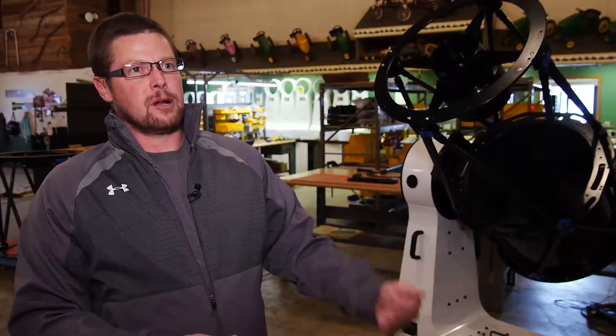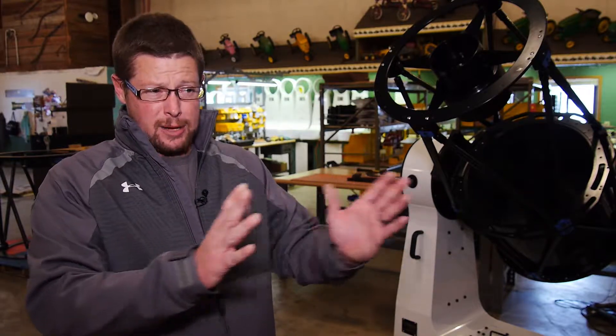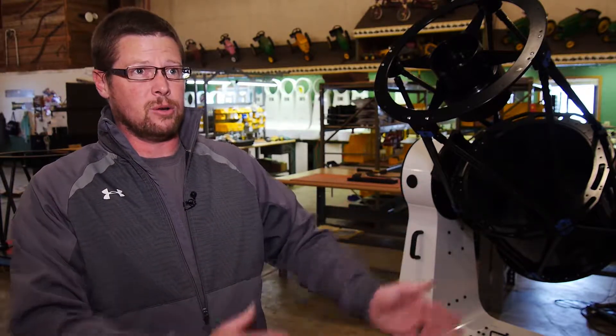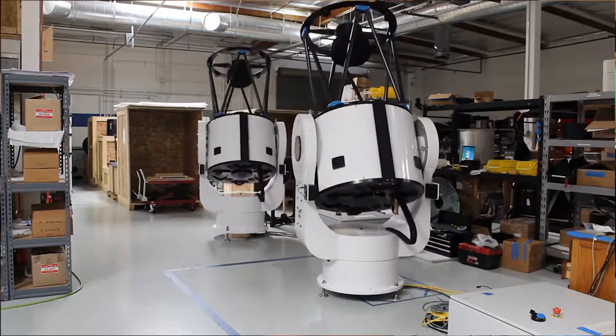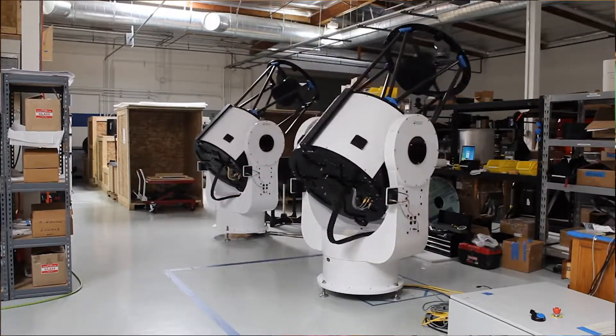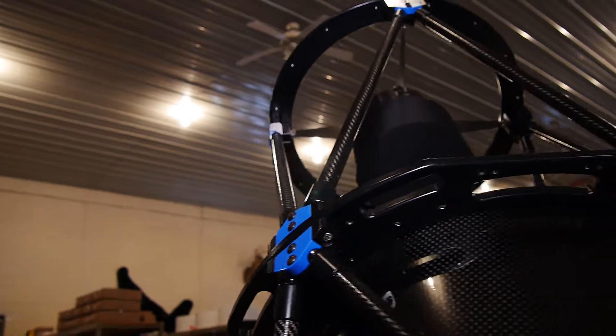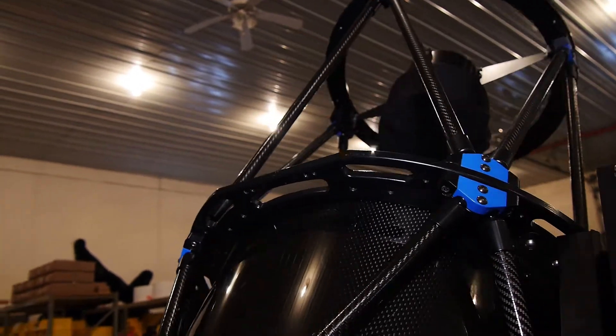As space is commercialized and more of these little 6x6 inch or 10x10 inch cube sats are going up into orbit, it's going to become increasingly critical for us to know not only where all of them are, but where all of the little bits of junk that might destroy them are. When satellites collide or are destroyed by shrapnel, that creates a lot more shrapnel.